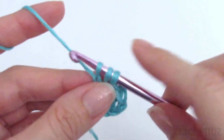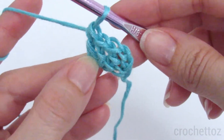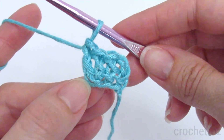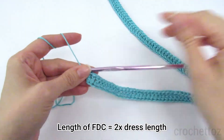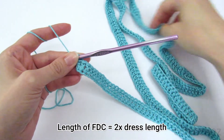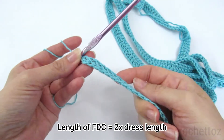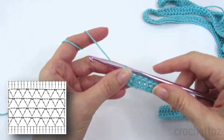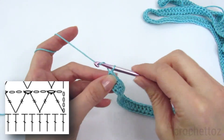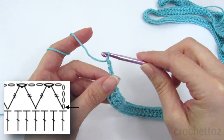The number of stitches needs to be a multiple of three, and then add one more. I have a chart here for those of you who like charts. We're working in triple crochets, so chain four for the first triple crochet, then chain one more for a chain one space. And then we're going to do a triple crochet decrease.